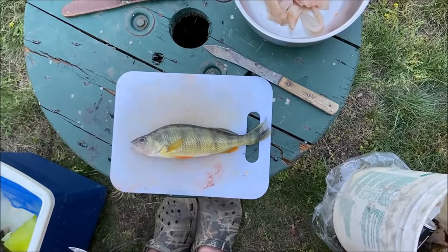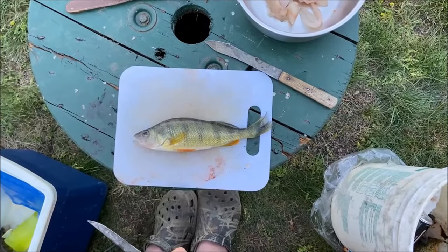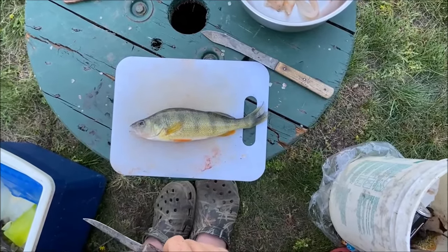Hello everyone, welcome back to the channel. We had a pretty successful day yellow perch fishing here on Lake Champlain and we're gonna have a fish fry this evening. I'm gonna show you how to fillet the yellow perch.